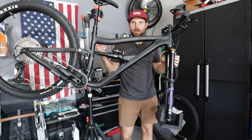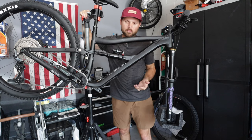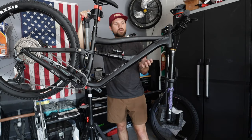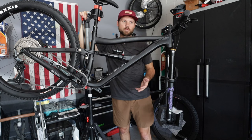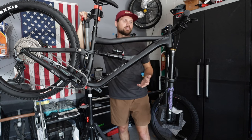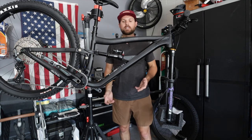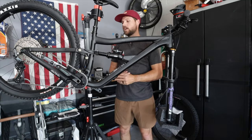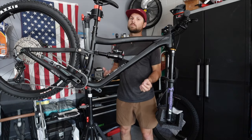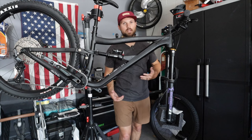So why the Ripmo? Why did I go with the Ripmo AF? For one, I went with the AF because it's more affordable. I don't make a lot of money, not sponsored by anybody, so this all comes out of my own pocket. Getting your wife to understand is also a task. I was sold on it by many YouTubers, but mainly Jeff Kendall-Weed. I also wanted to get into 29ers — this kept popping up as a great 29er to get. The real big reason: I hate climbing, and this has a DW-Link suspension known for being great at pushing you up the mountain. That was a really big selling point for me.